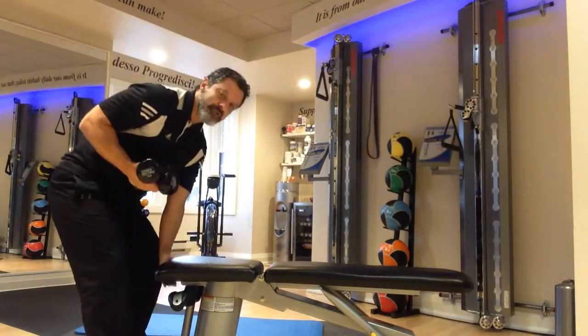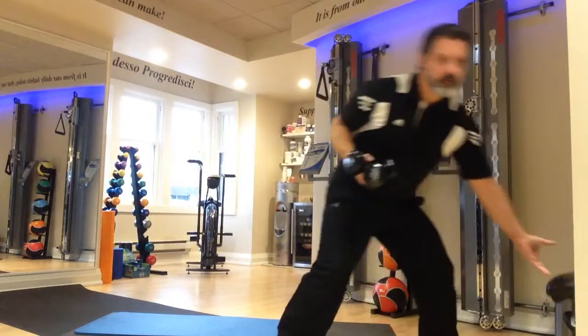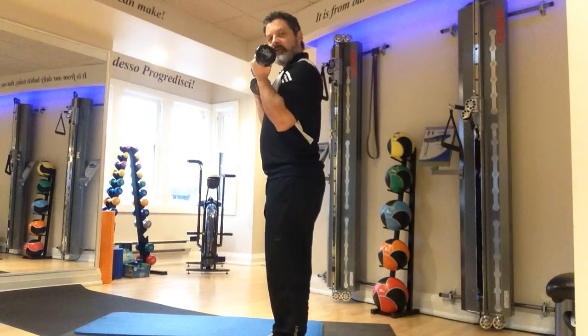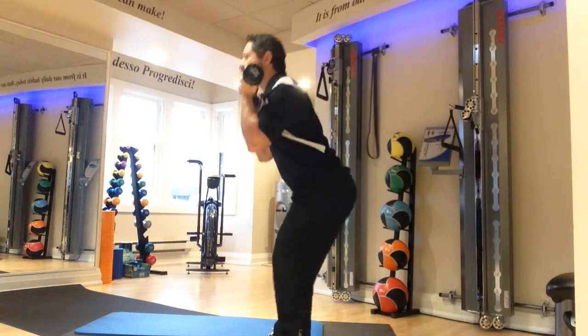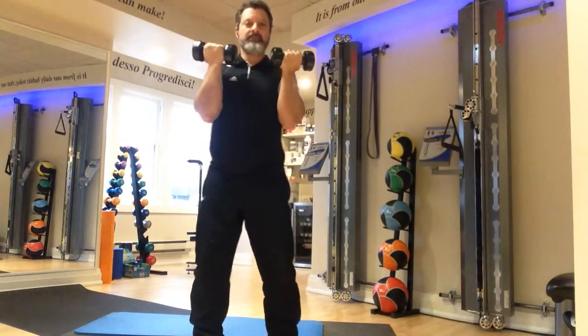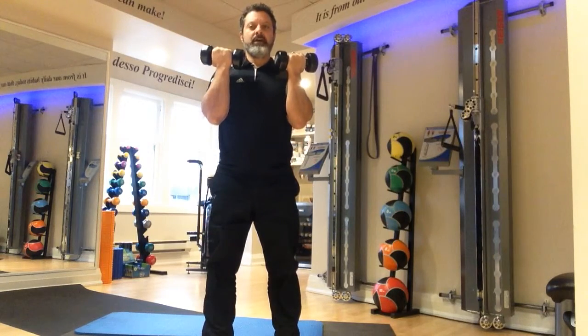Front squats — simply curl the weight up to the front rack position. Feet shoulder-width apart. Initiate the squat with the hips, down and up. From a front angle: initiate the hips, down and up.